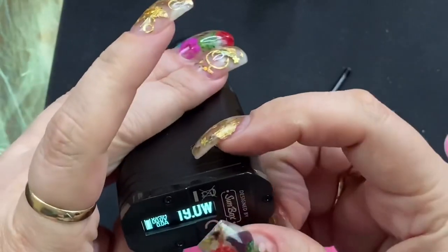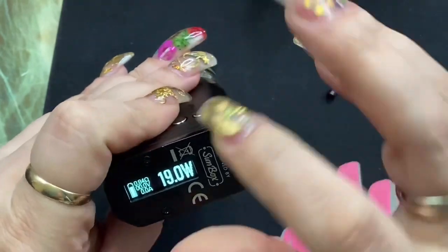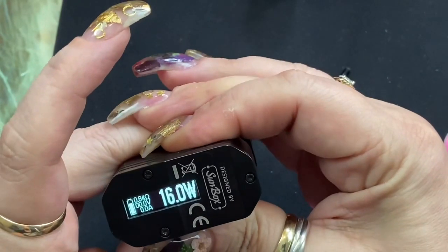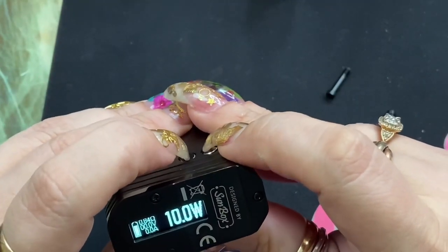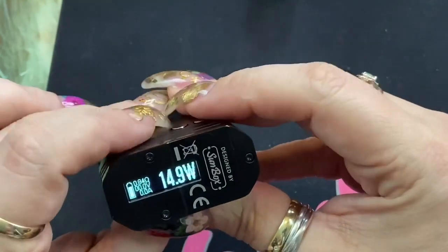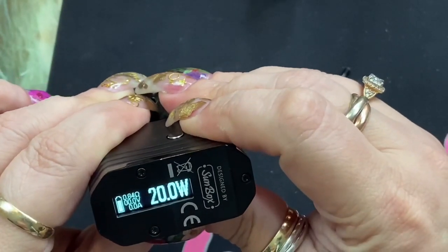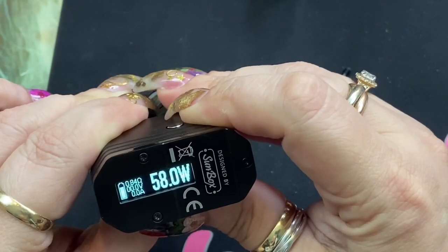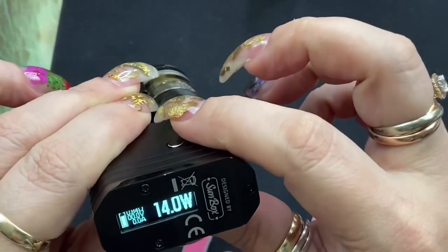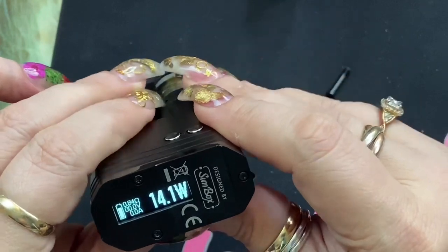This is your fire button, this is your down button, and this is your up button. If you want to change the screen orientation, press and hold both your plus and minus at the same time — that's going to flip your screen. To flip it back, do the same thing. To go up in wattage, press the right button; the other one is your down. This goes to a maximum of 60 watts and it does round robin. It goes in one watt increments when pressing and holding, and point-one watt increments when not holding.